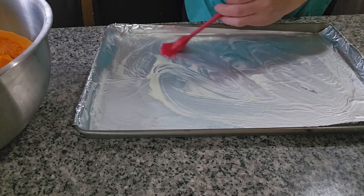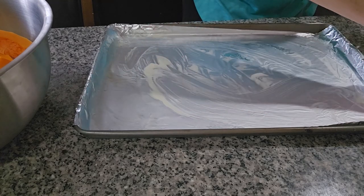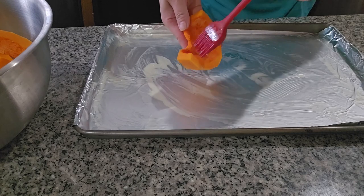We're gonna go piece by piece putting in butter — inside, as you can see.